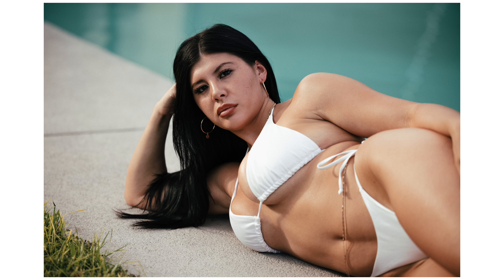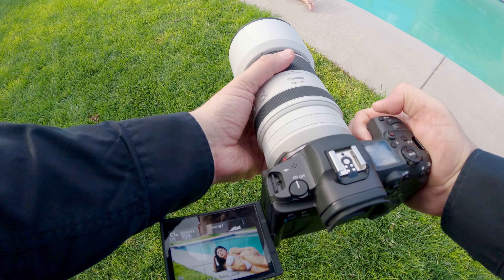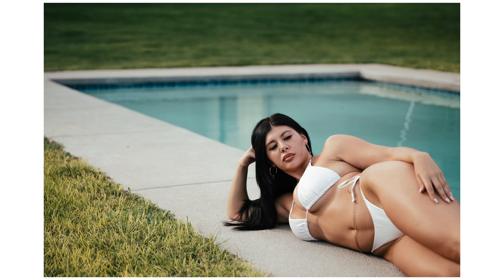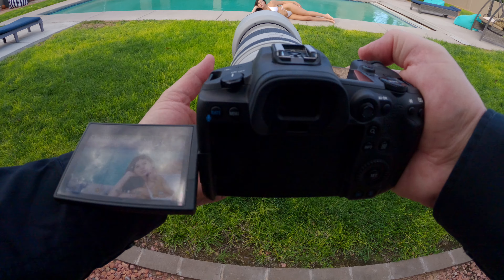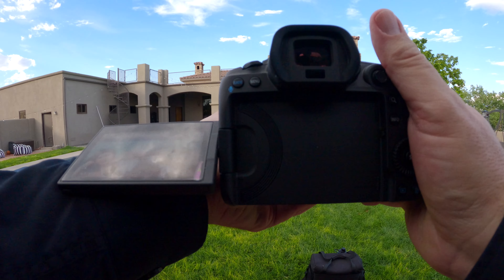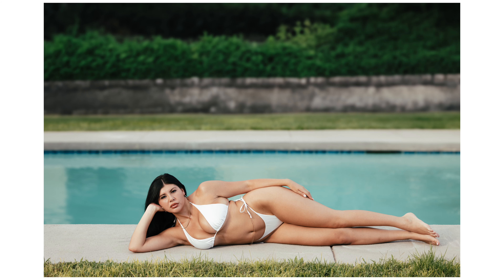My demeanor was so unsure and non-confident that I could tell I was losing her confidence in my abilities around this point. At a wedding that would be disastrous, but in a shoot like this it's still incredibly non-ideal. I like that composition quite a bit. It was meant to be like a fun summer shoot and now it's something different, but that's fine — I'm starting to get a handle on it.